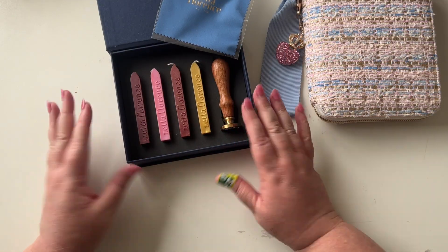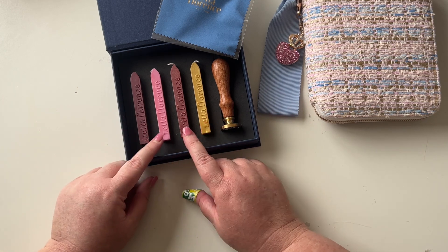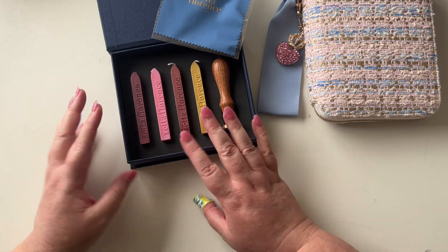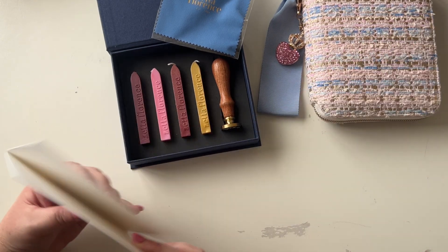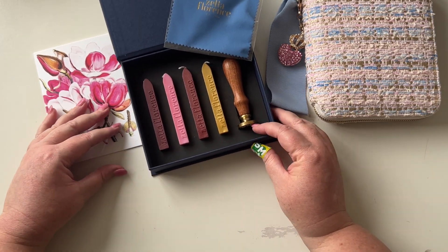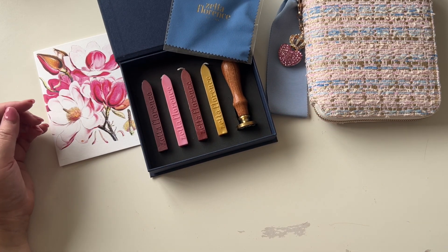I'm super excited to try this out. I think the gold is beautiful, and this Velvet Plum as well — the others looked really lovely too. I kind of wanted a pinkish set, so that's what I've ended up with. I might look into more if I find this to be something that I like to do in the journal or anywhere else.